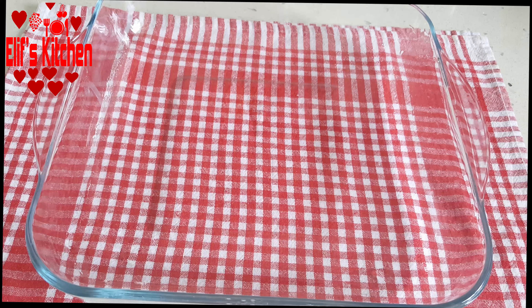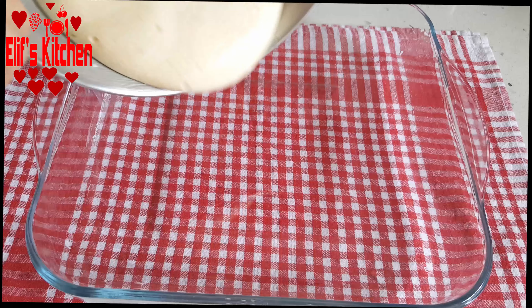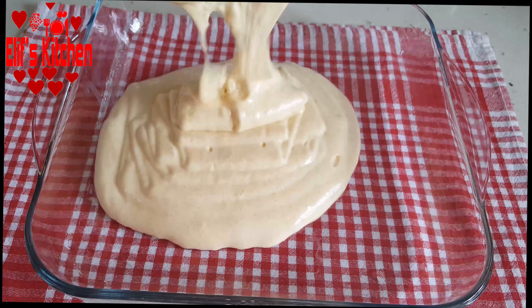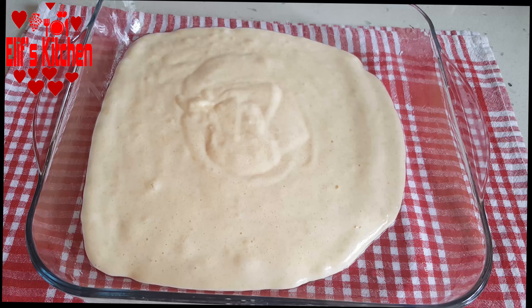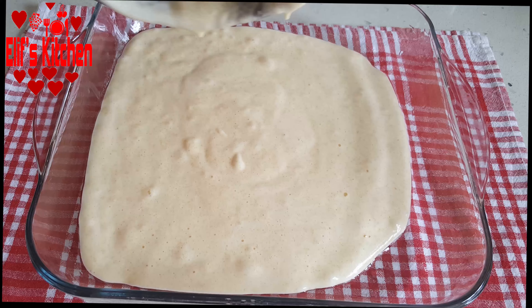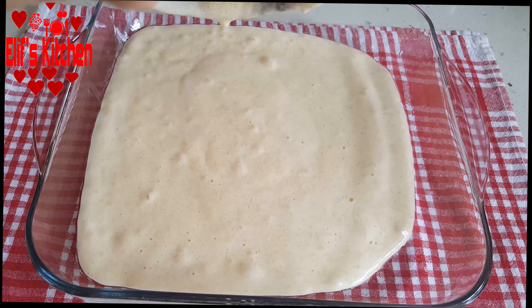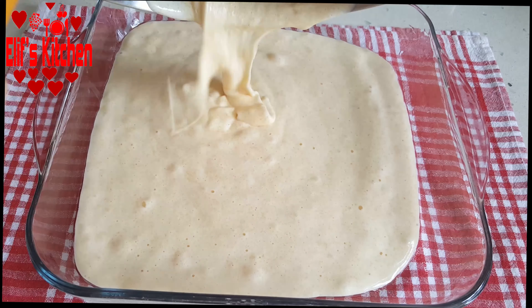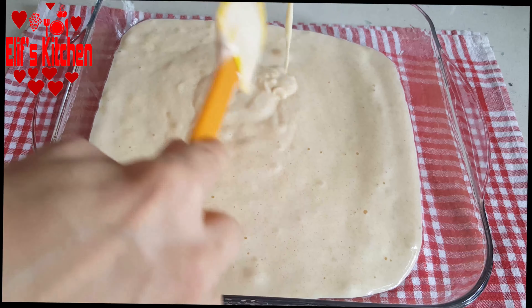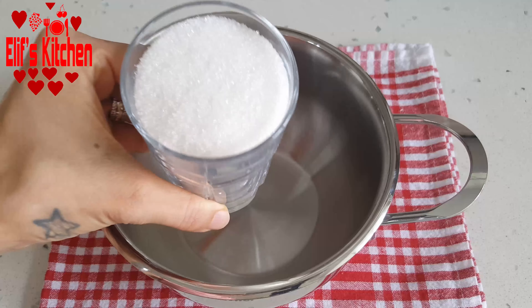Then I greased a square pyrex with about 1 tablespoon of liquid oil and pour the batter in it. I bake it in a 170-degree preheated oven for about 25-30 minutes — you need to cook until it's slightly browned. I smooth it a little bit with a spatula and shake it lightly.